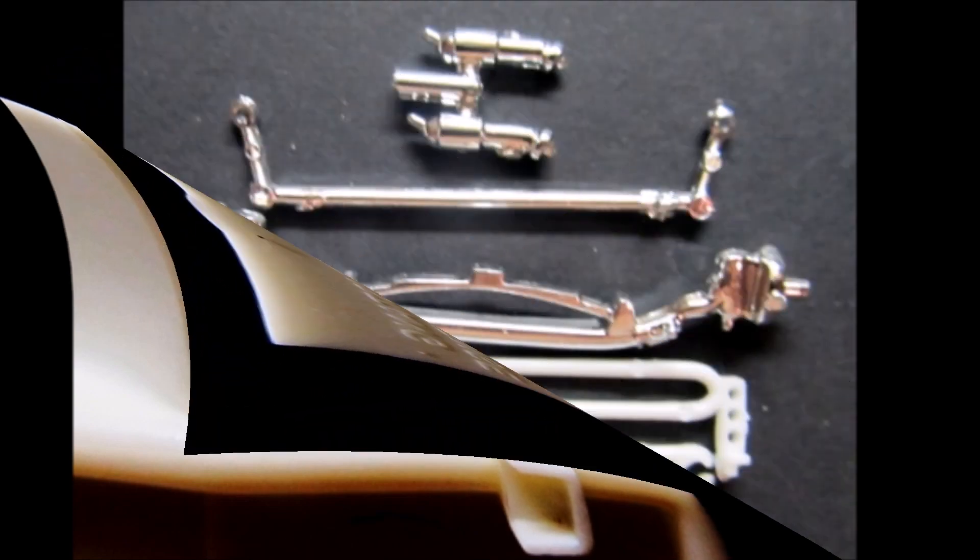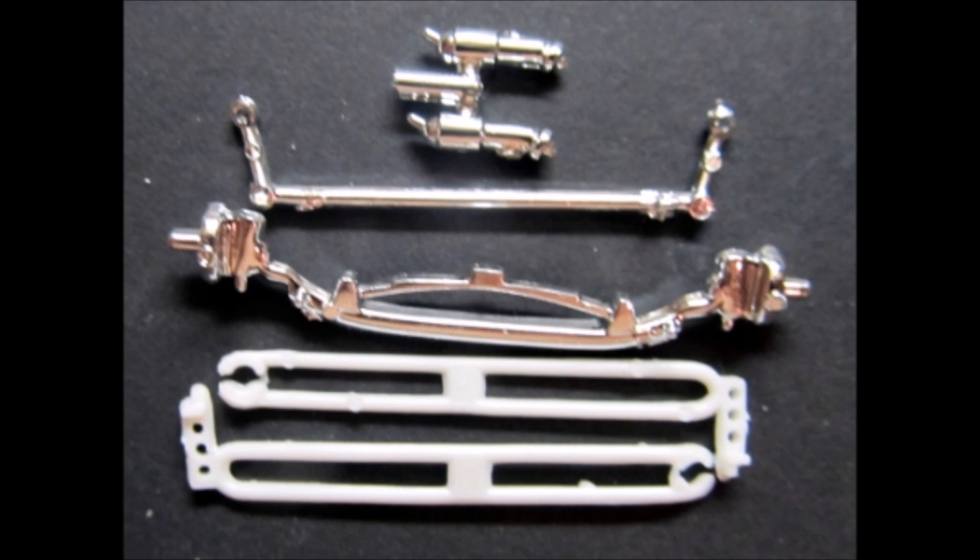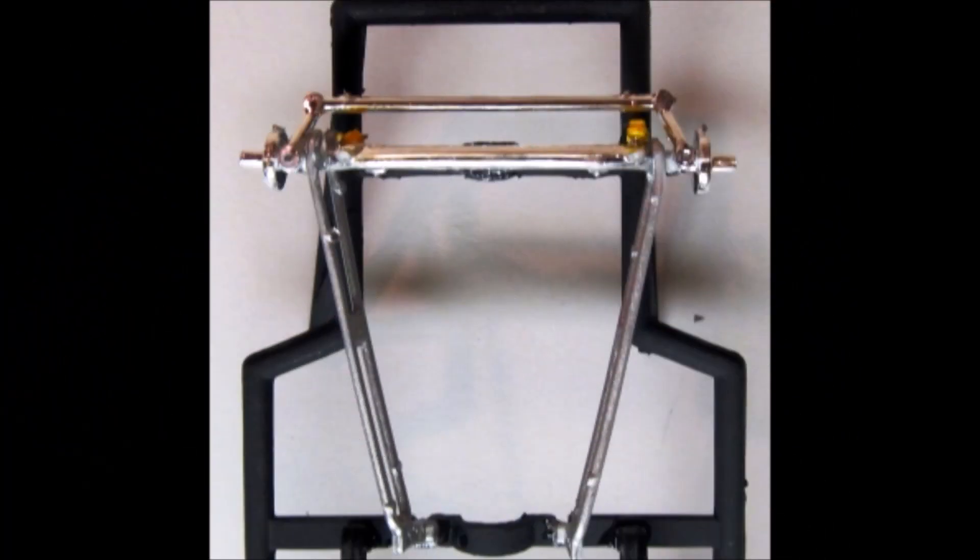Use these parts to assemble the front suspension. I painted the shocks yellow and the torsion bars aluminum, then installed the axle. Add the track bar and then the torsion bars to the axle and the frame, and install the shocks.